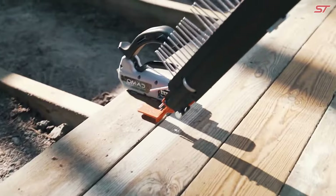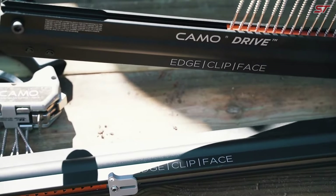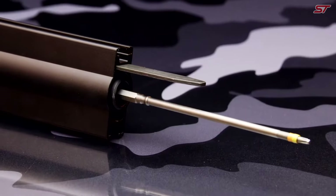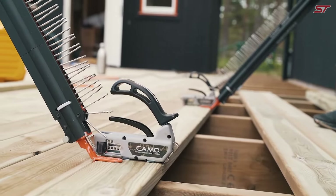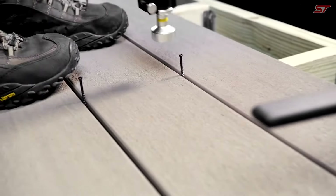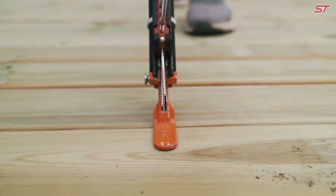This tool speeds up deck installation by up to five times and is compatible with collated edge deck screws, edge clips, X-clips, and face deck screws. A key feature is its attachment to any drill, whether corded or cordless, and it includes three quick-change mounting guides. Its adjustable mounting depth and reversible handle ensure ease of use for both left and right-handed operators.